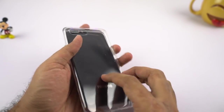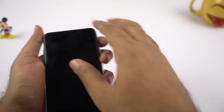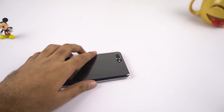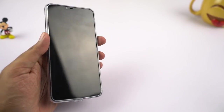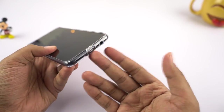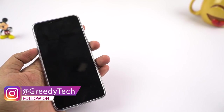This is the free case that came inside the box — let me put it on and show you how it looks. It has a raised lip for the camera module and even for the display, so even if you put your phone directly on its face or back, the camera module and display won't get damaged. The case even has a flap for the charging port, so if you use the case it might give some water resistance — it's not going to be 100%, but something is definitely better than nothing.